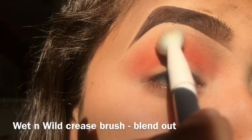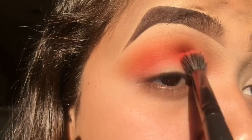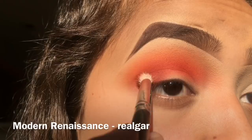Next I'm going to be darkening it up with the red shade from the Take Me to Brazil palette, really making sure to add a lot of color. Afterwards I blend it out again with the same Wet n Wild crease brush.